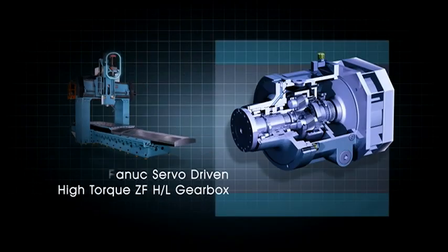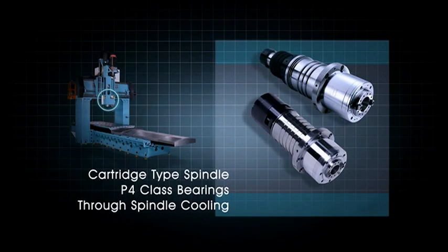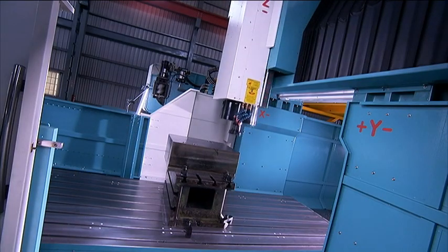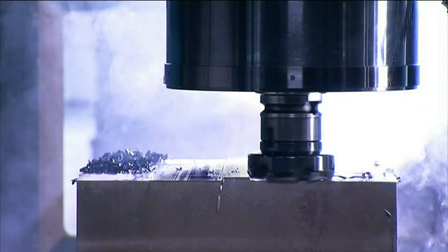The machining head is driven by a ZF dual-speed gearbox which provides very high torque to the cutting head for efficient fast machining. The cartridge-type spindle is internally cooled to avoid thermal deformation and features P4 class bearings for smooth, precise cutting.